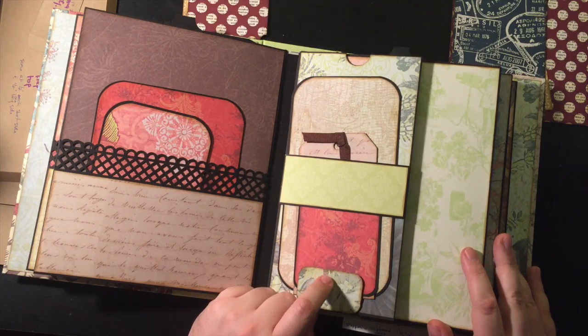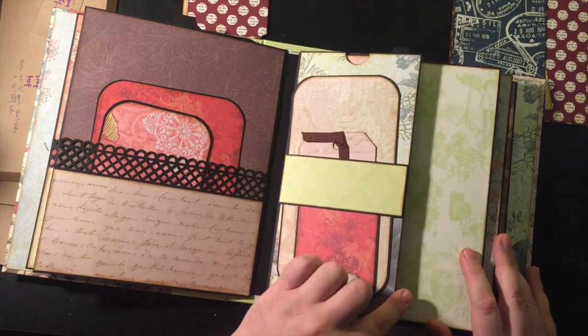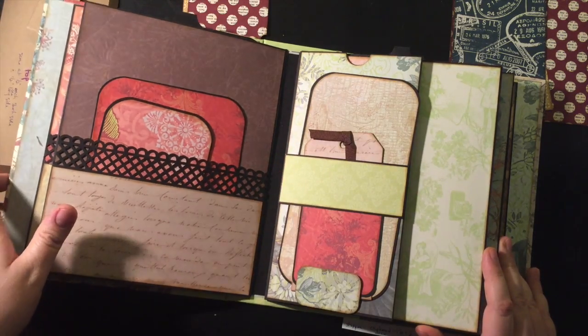This is from my last mini-album that I shared. It's a little bit different size — this is 8x10. We're going to be doing this on an 8x8, but the principle is the same. I just wanted to show you the example.